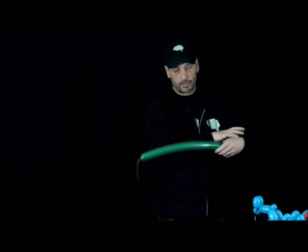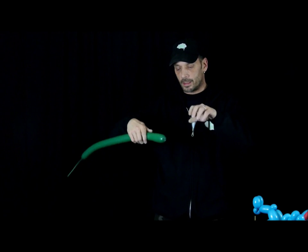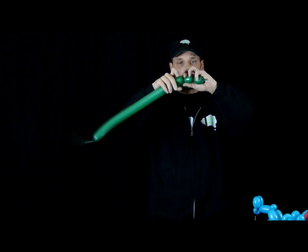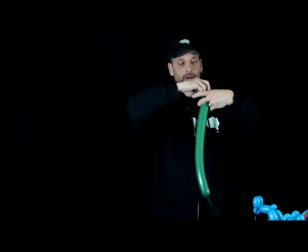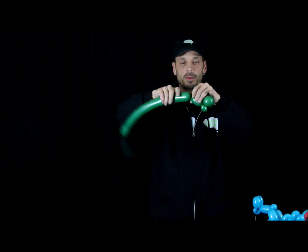We're going to go on to his body - 260 dark green, blown up about six to seven fingers with a tail. Give it a nice stretch. Start with his feet: make a three-finger bubble, another three-finger bubble, bring it back and tie it in together. Make a one-finger pinch twist. Now we're going to give this guy some muscle: a three-finger bubble, one-finger pinch twist, one-finger pinch twist, then another three-finger bubble, another three-finger bubble, and bring them back in together.